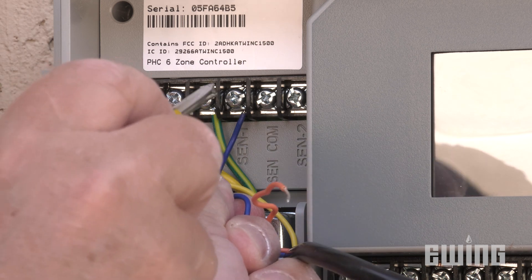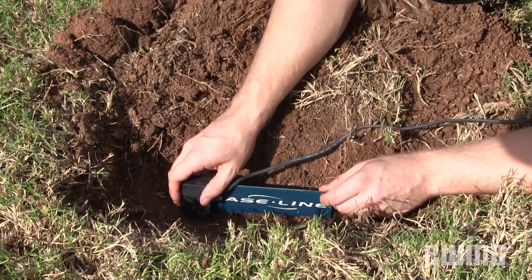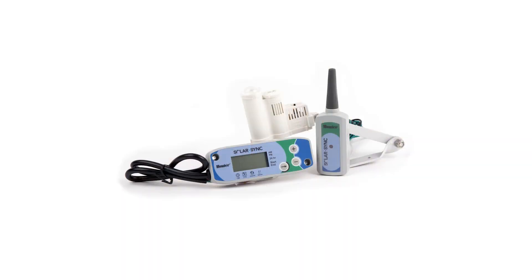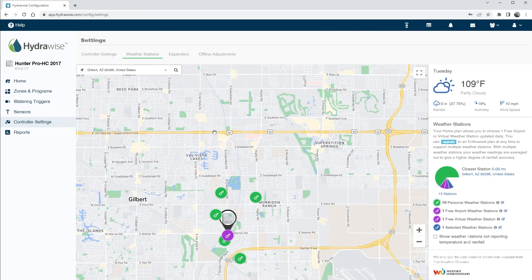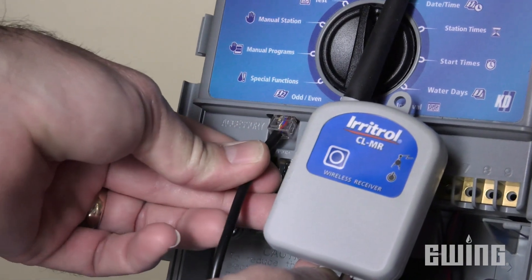There are a number of ways this data can be gathered. One way is through site-specific sensors. These include soil moisture sensors and weather sensors that provide real-time information on precipitation, solar radiation, wind, and freeze events. Weather data can also be obtained from regional weather stations by way of the internet using a Wi-Fi, cellular, or Ethernet connection.